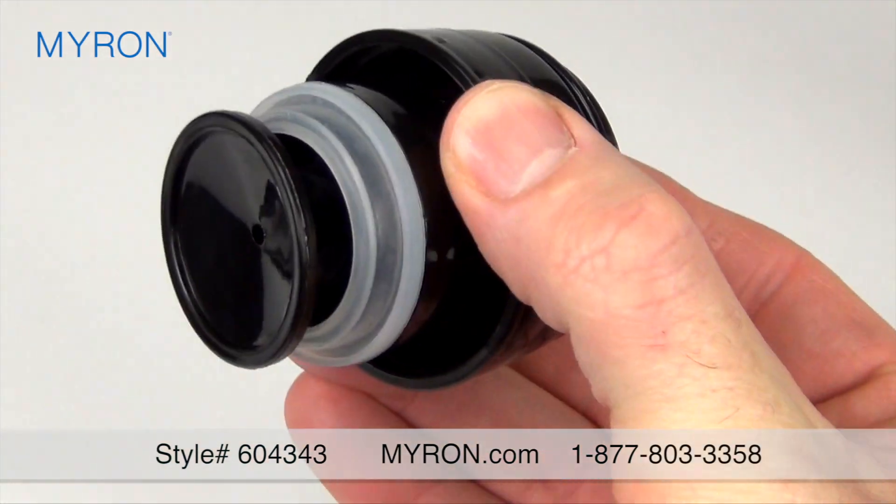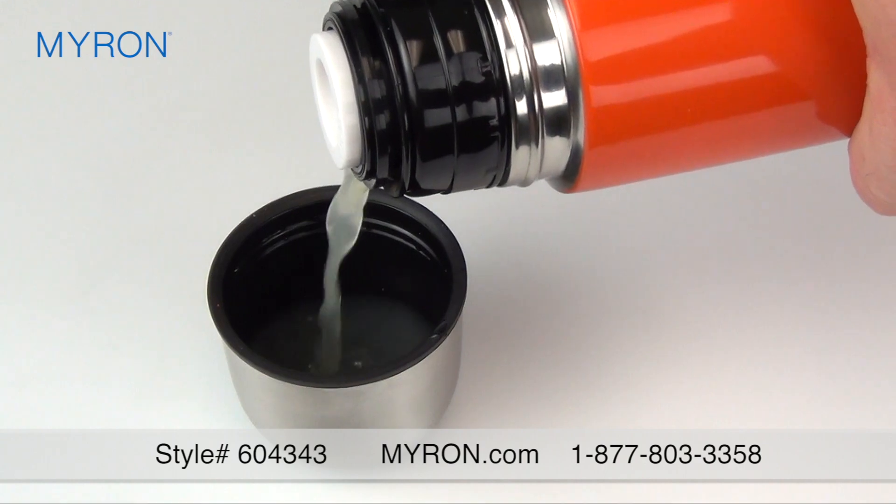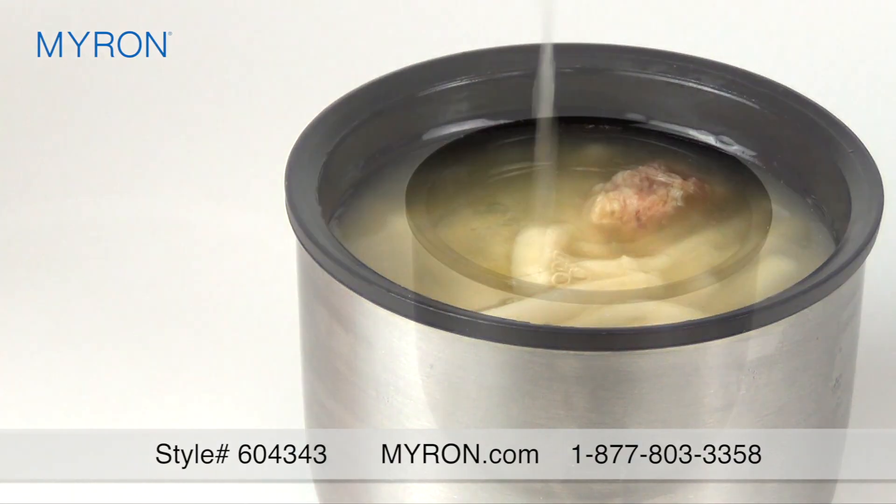Press once to seal the liquid inside and press again to pour. The lid doubles as a cup for your delicious meal or drink.